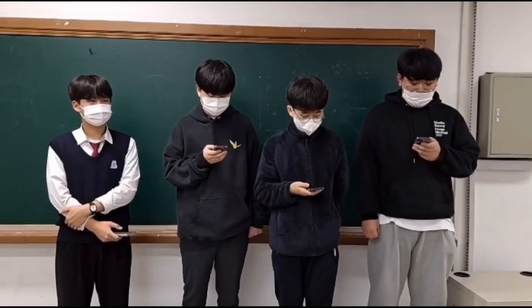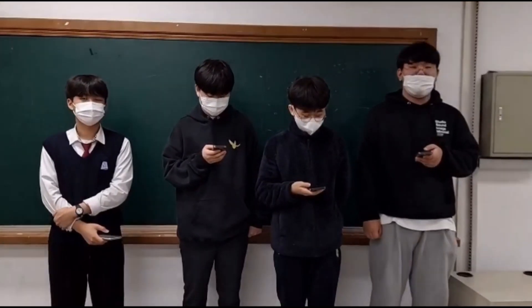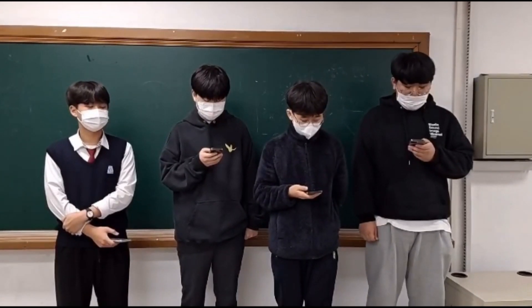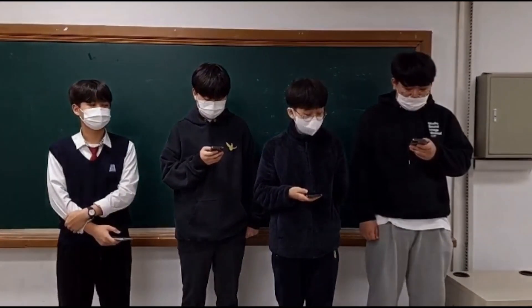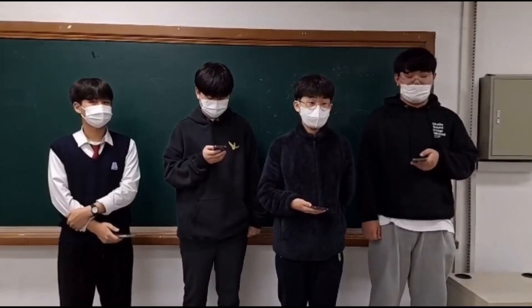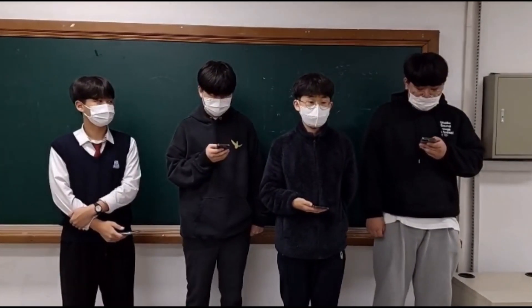RoboCup Asia Pacific 2022 is my second RoboCup participation. I participated in RoboCup Korea Open 2022, and in that event our team was awarded the Best Research Award.